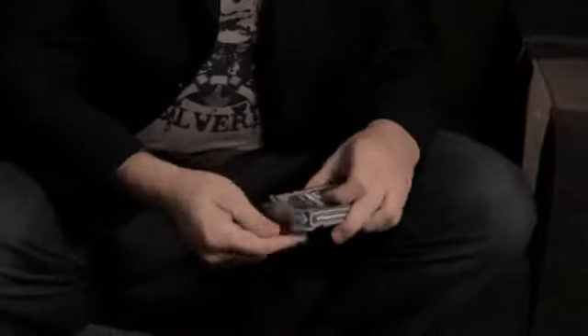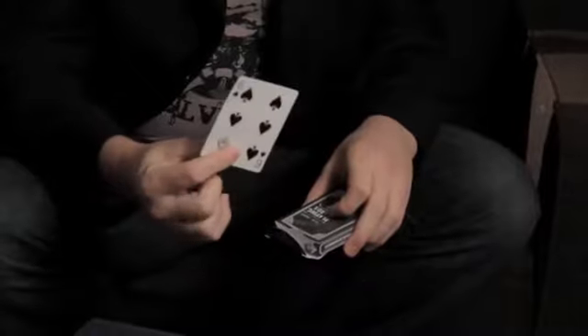You can go into any number of other techniques, such as producing that card from the box. Enjoy.